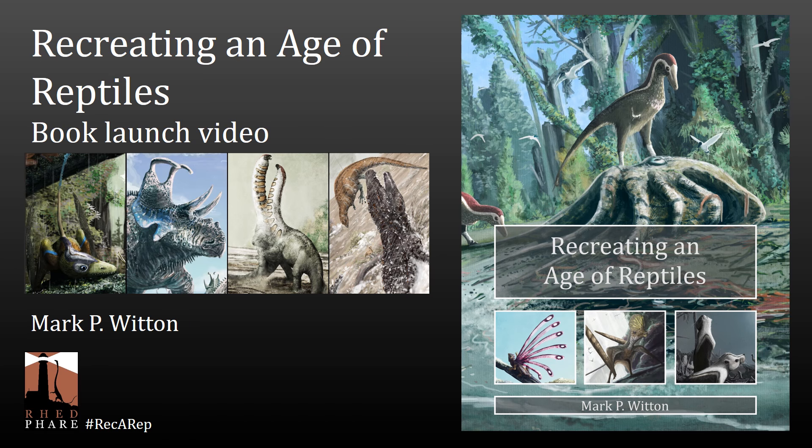Hi everyone, welcome to the Recreating an Age of Reptiles book launch video. This is a book I've been working on for about a year now.